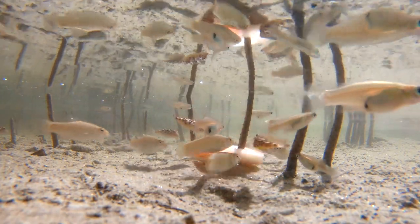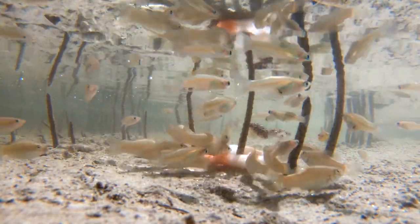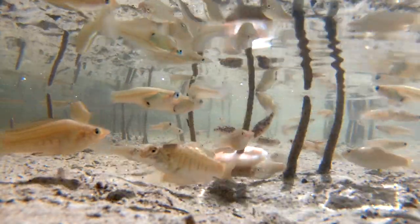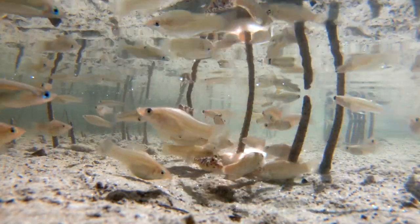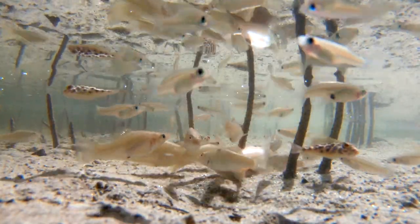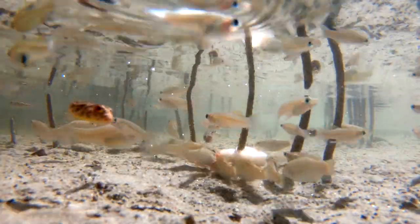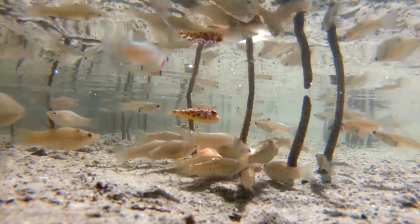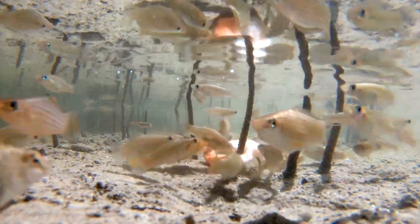The shrimp attracted a lot of puffers. I'm gonna do a separate video on puffers — there's a lot of them in there. You don't expect to see that many fish in such shallow water; there's literally just a few inches of water. They're really friendly, so next time I'm gonna get a snorkel and try to snorkel in the estuary to really get all the fish on camera.